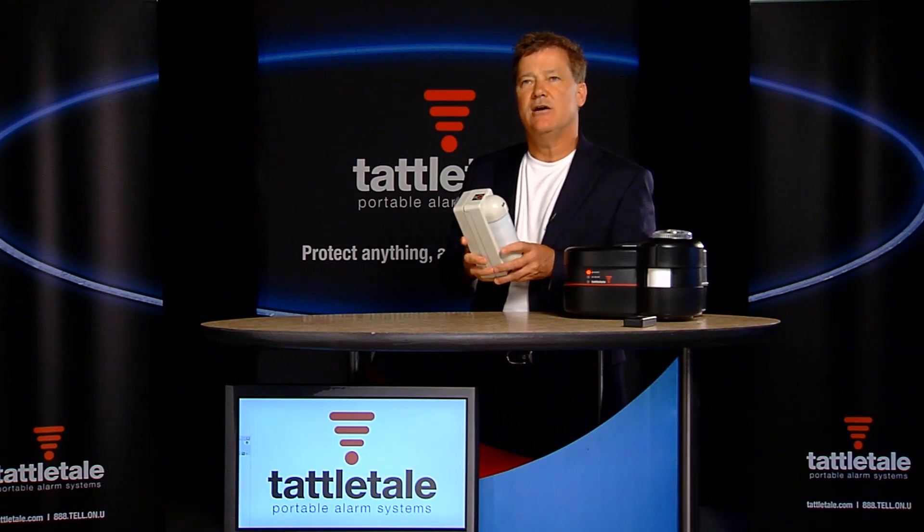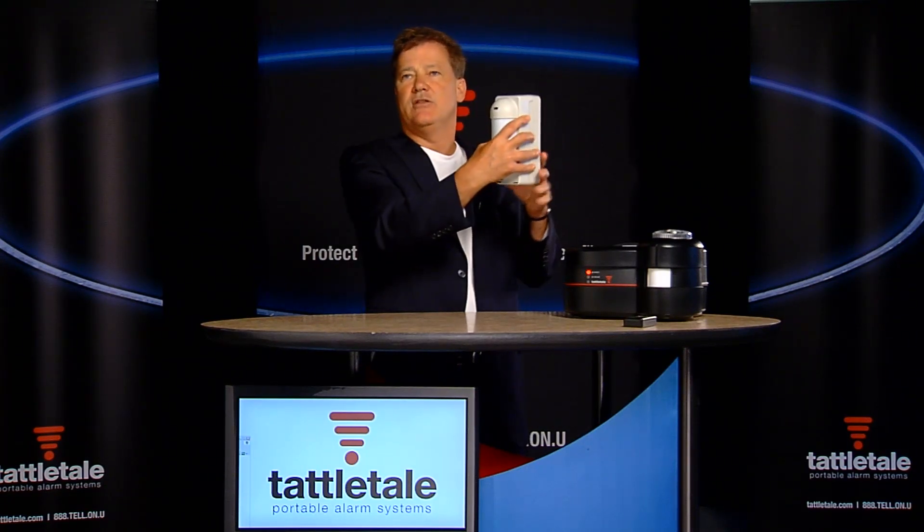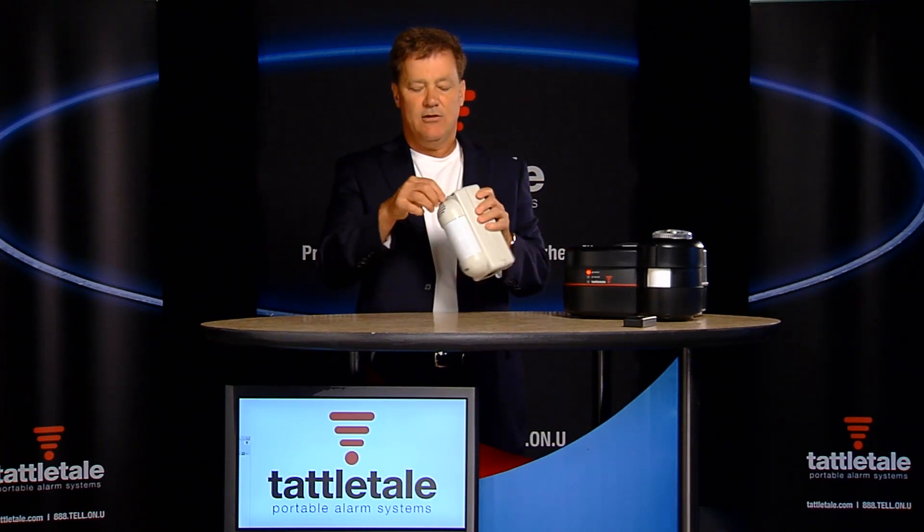We also put them inside connex boxes. Imagine going into a job site, you open up a connex box, put this on the inside. Next thing you know, you close the door and it's still getting through the metal and back to the job site trailer, so it's got a lot of range.